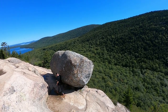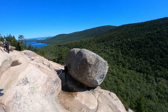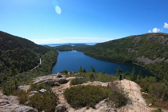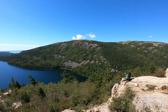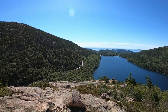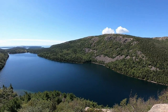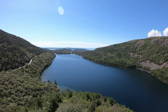Gary's on his way down to push Bubble Rock into the abyss. Good luck, babe. We are standing at the top of the South Bubble right now and this view is mind-blowing — it's amazing. We're looking down at Jordan Pond from above. I want to go down there. This view keeps getting better and better. We started all the way on the other side.